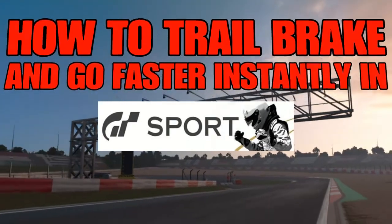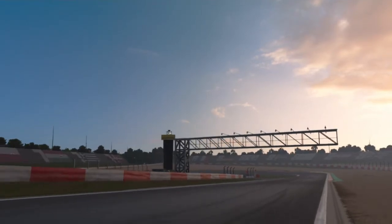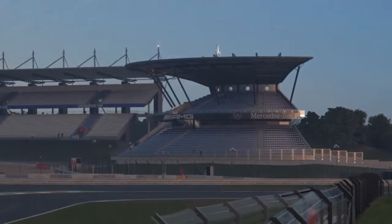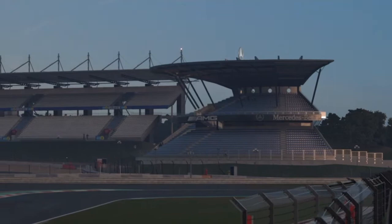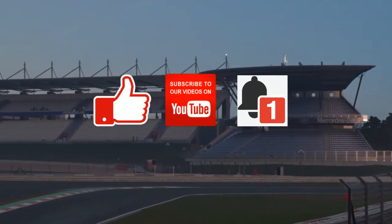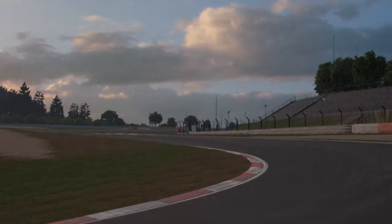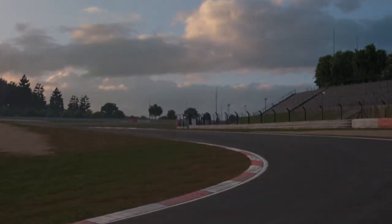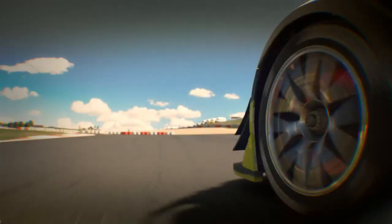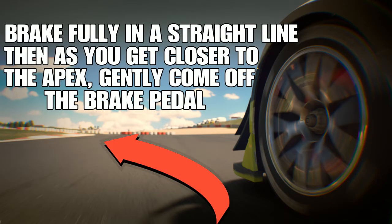Hey everybody, welcome back to the channel. Today we're going to look at trail braking in sim racing, specifically Gran Turismo Sport. I see a lot of drivers getting this wrong — it's a very simple technique. If you've ever wondered why there's a guy that's always three, four, or five seconds faster than you, trail braking is the reason why.